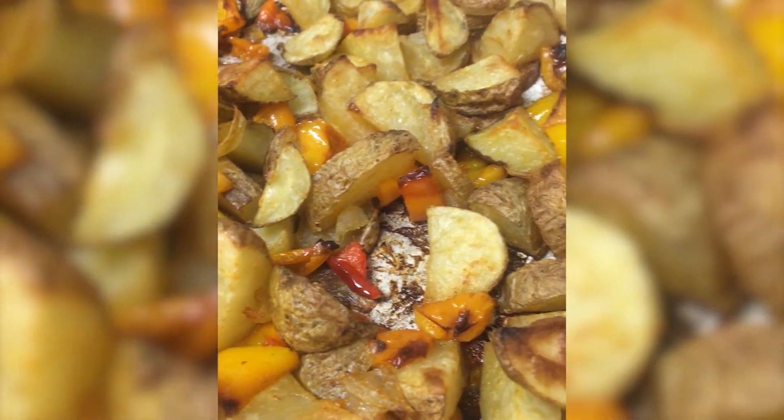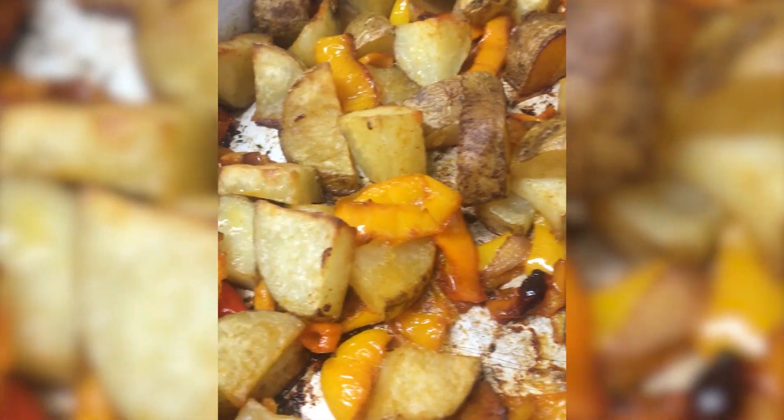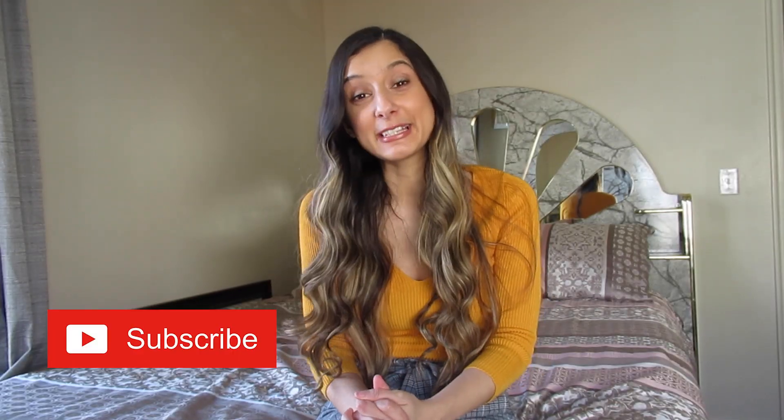All done — crispy and delicious! I don't know about you guys, but I'm kind of hungry right now, and I cooked these recipes last week. If you haven't already, please make sure to hit that subscribe button and hit that bell wherever it may be. I hope you enjoyed watching this video — I might make it into a series. See you soon!